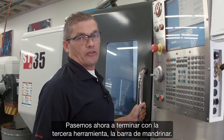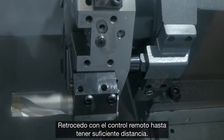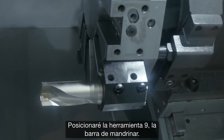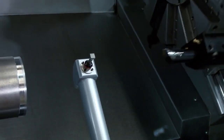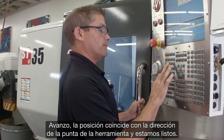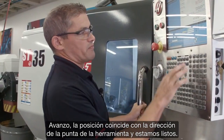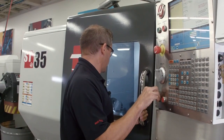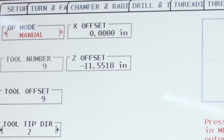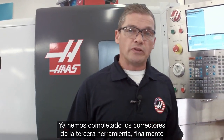Now let's move on to our third tool, the boring bar. I panel jog back in Z until I have enough clearance, then index to tool nine — that's the boring bar. I jog forward and my position matches my tool tip direction. We're ready to go. There's our third and final tool's offset completed.